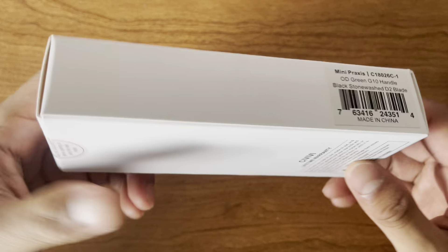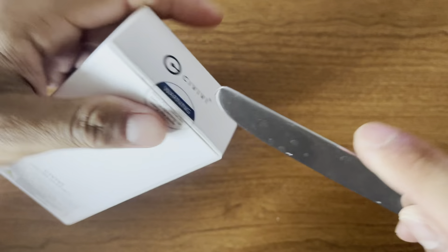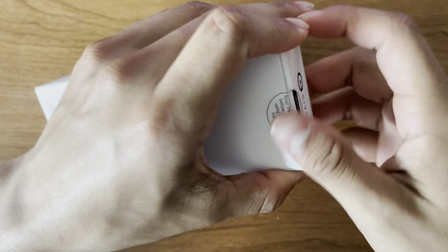Hey, Chris here, and this is my pocket knife that just came in. I just want to go ahead and take a look at it, and it'd be easier to cut this if I had an actual knife, but at least it still works.